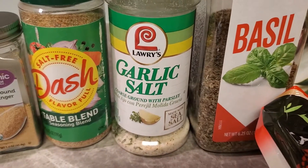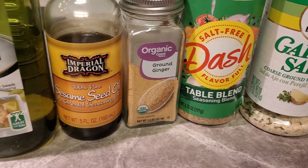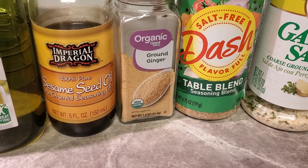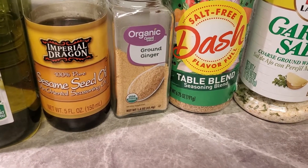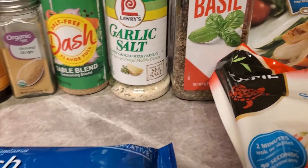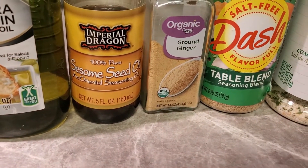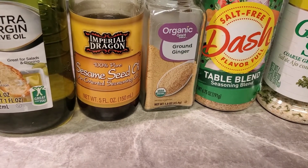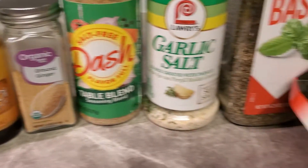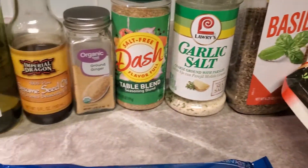The seasonings we're going to use are basil, garlic salt, Mrs. Dash, ground ginger, sesame seed oil, and extra virgin olive oil. Now, if you don't have the sesame seed oil and the ginger, that's fine — you can still make this dish. I don't want you going out to buy things you won't use regularly. Not having the sesame seed oil will make a little difference, but that's okay. We'll also be using some soy sauce.